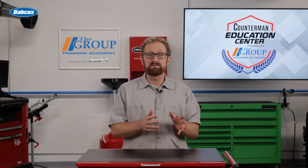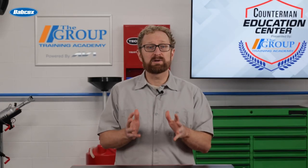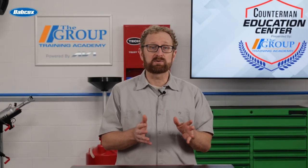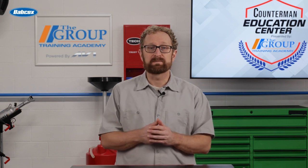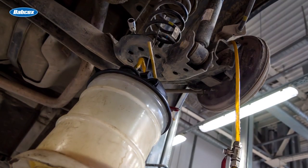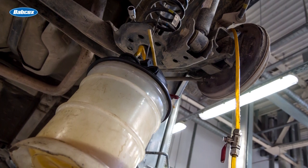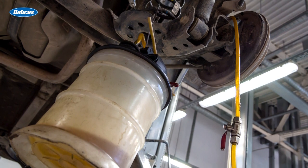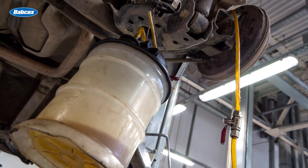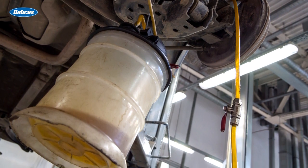When working on newer vehicles, at some point your customers will need a pressure bleeder. A final advantage to pressure bleeding is that this equipment stores a volume of fluid, so no worries about running out mid-process. A vacuum bleeder attaches at each bleeder screw and draws the fluid through the system. It's just another way of doing it, with the advantage of speed when compared to manual bleeding. Vacuum bleeding is also one of the cleaner ways, as the fluid is being drawn through the system directly into a container.